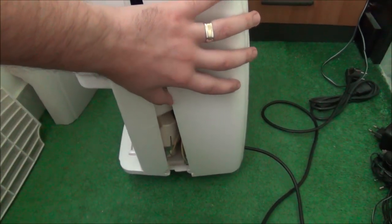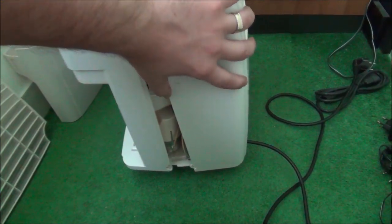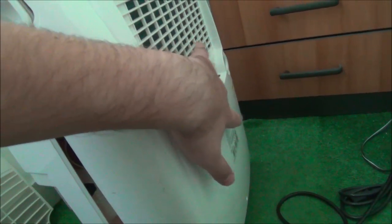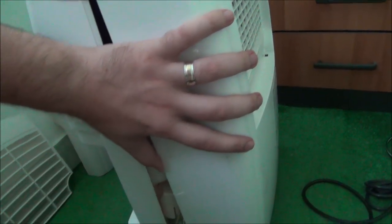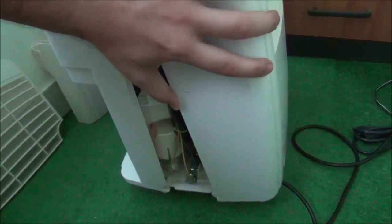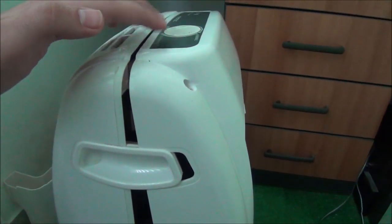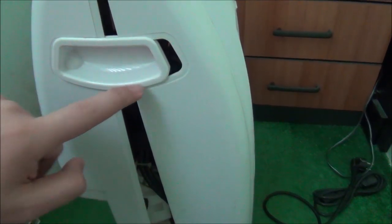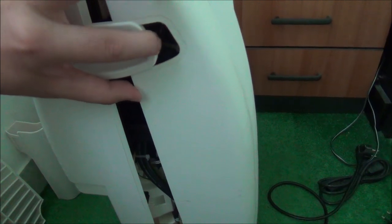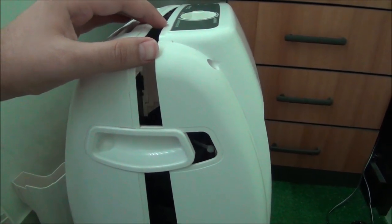While pulling on this thing a few times you might think it needs to come out straight, but it is meant to pivot around this part right here - you can see even in the shape of it, it's made to come out that way. So let's continue this teardown.